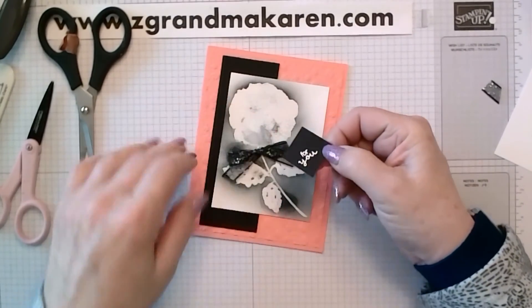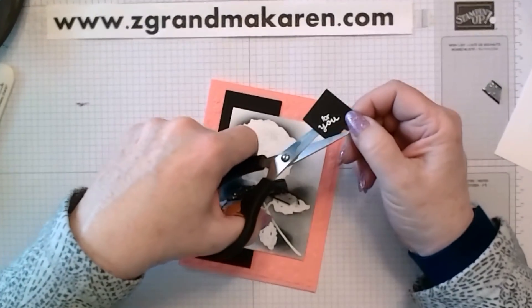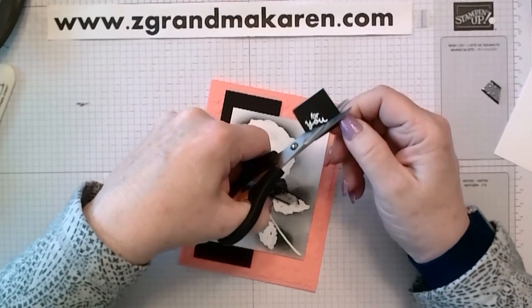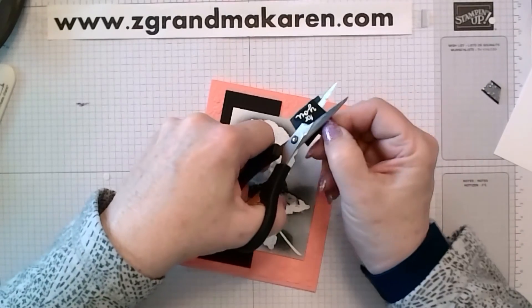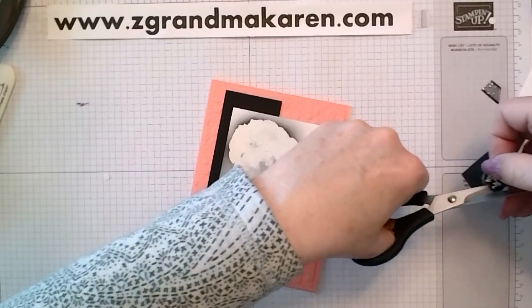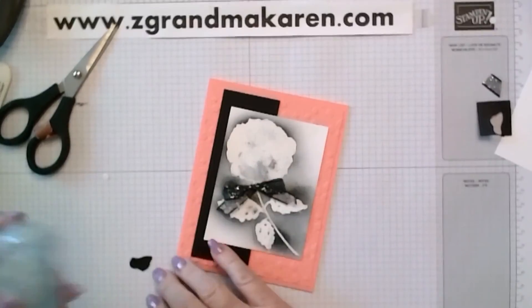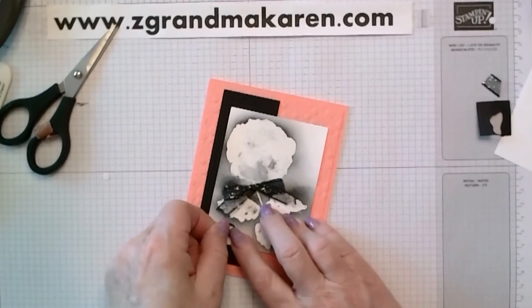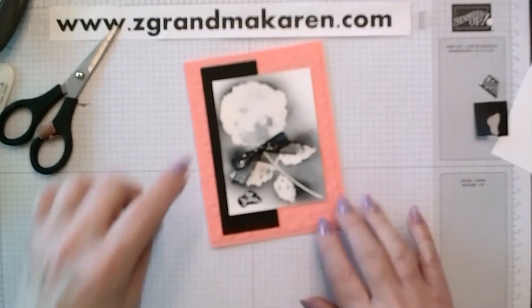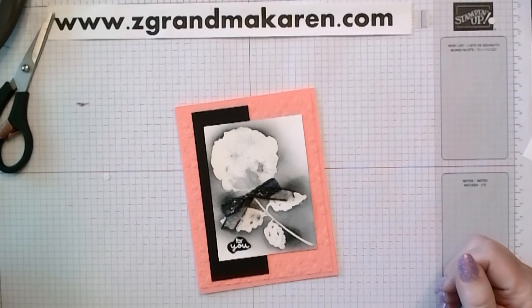Now I have the sentiment — it's from the Hydrangea set, stamped with Versamark on black and then embossed with white. I'm just cutting around here, moving my paper around, and that way you get a nice rounded edge. Even though it's such a tiny sentiment, it's just perfect for this. This is just going to get taped on. You could add a little bling with a few rhinestones, or just leave it as it is. And that's all it takes for this card. So have fun with this technique and go make one. Have a great day.